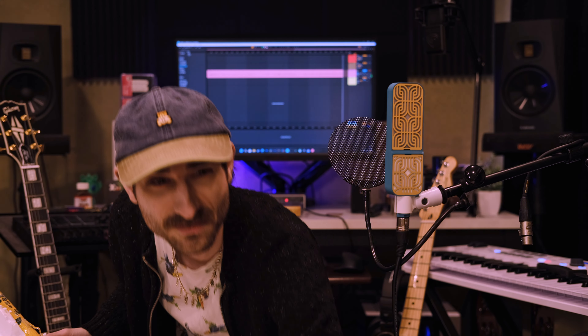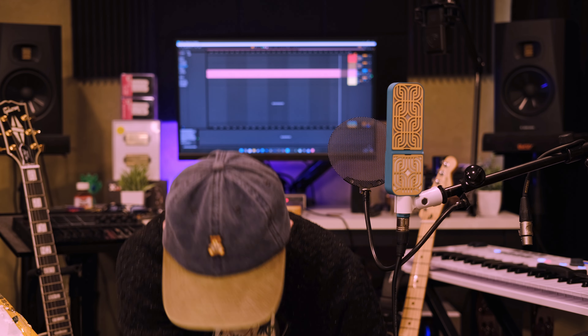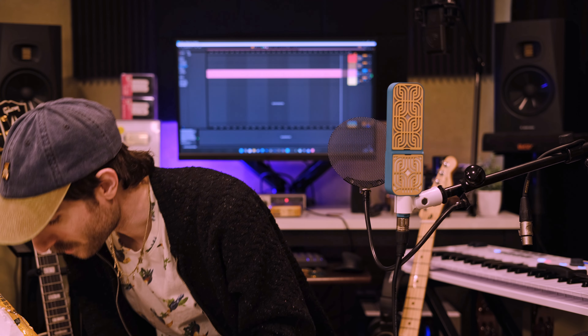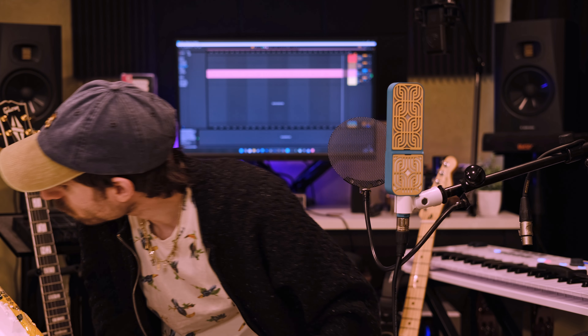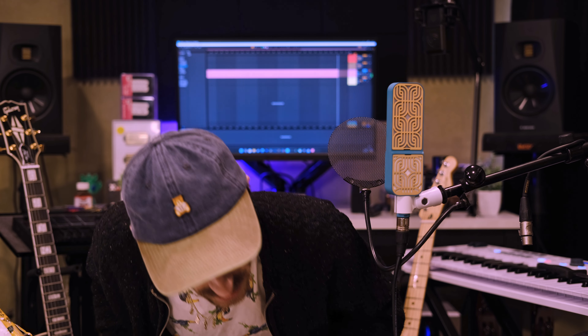There is a bunch of styrofoam bits all over to kind of keep it safe. I'm not complaining - maybe I'm complaining a little bit because it gets all over the room. Styrofoam evacuated. We did not get a cable. Disappointing. I'm kind of just kidding - I have enough cables, but usually you get a cable.